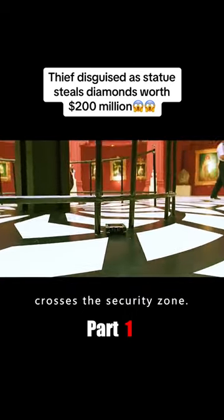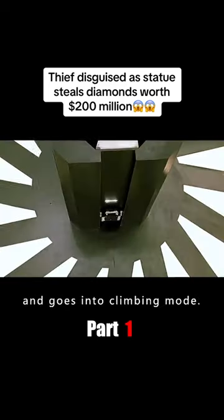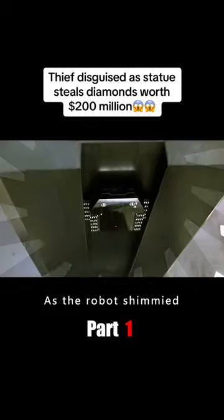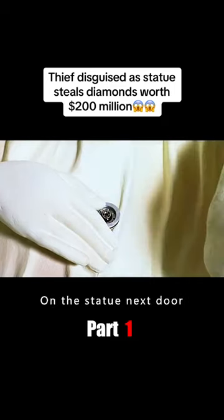When the robot crossed the security zone and reached the display case, the thief flicked a switch. The robot flipped 90 degrees into climbing mode and shimmied up to the top of the showcase. Meanwhile, the thief hurriedly placed a 3D holographic projector on the nearby statue.